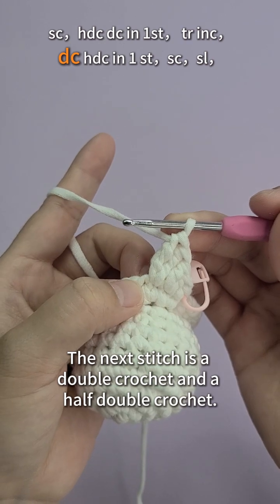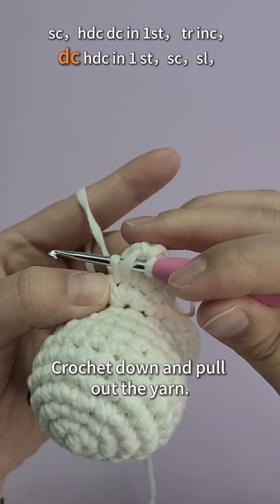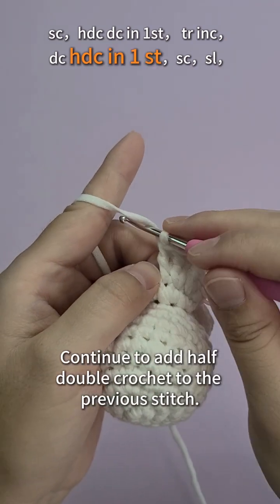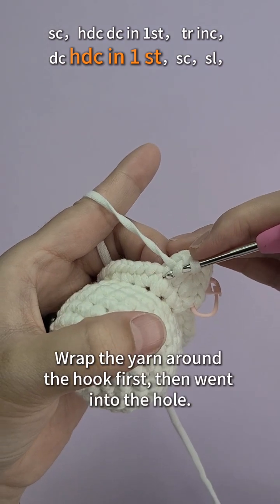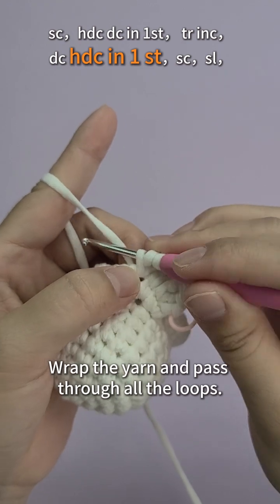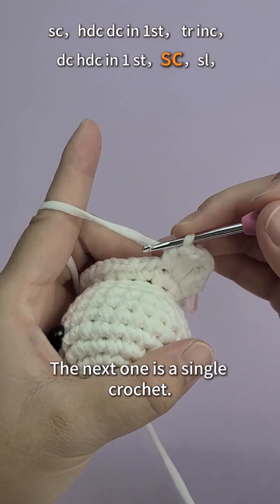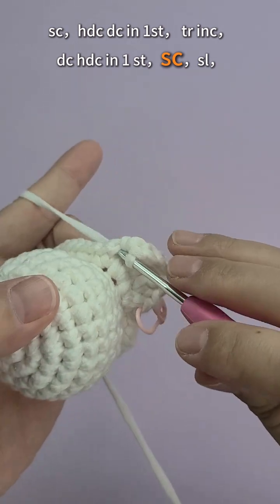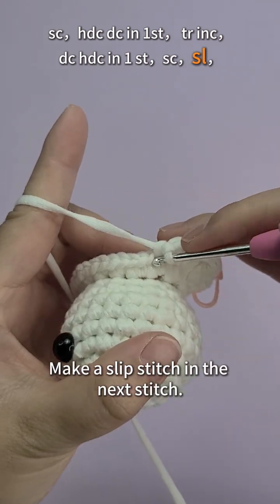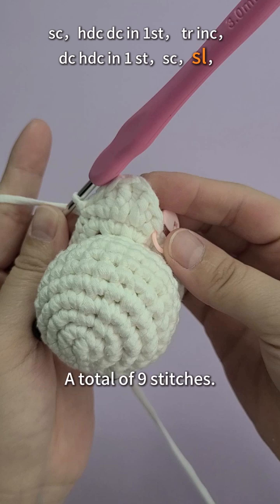The next stitch is a double crochet and a half double crochet. Wrap the yarn around the hook first, then go into the hole, crochet down and pull out the yarn. Wrap the yarn and pass through the first two loops, then through all loops. Continue to add a half double crochet to the previous stitch. Wrap the yarn around the hook, go into the hole, crochet down and pull out the yarn, then pass through all loops. The next one is a single crochet. Make a slip stitch in the next stitch. The first hem is done — a total of 9 stitches.